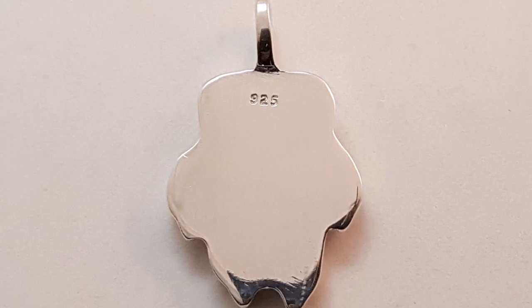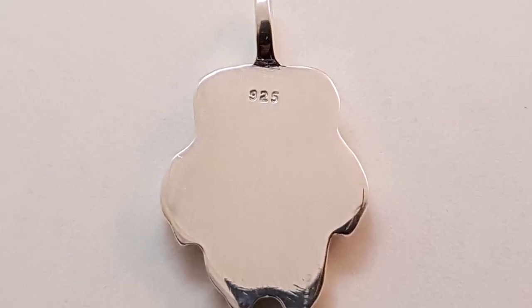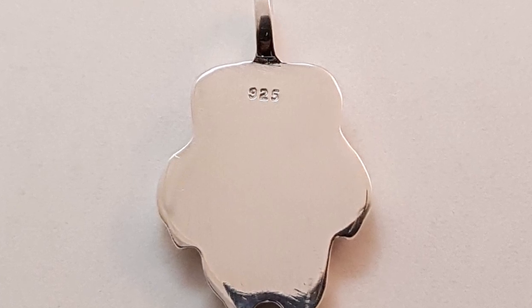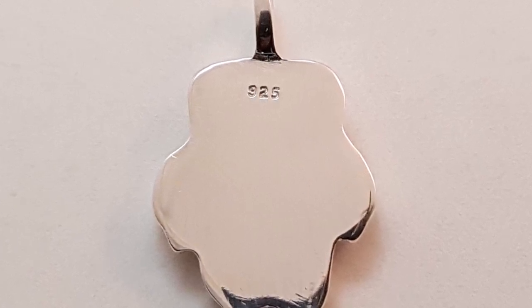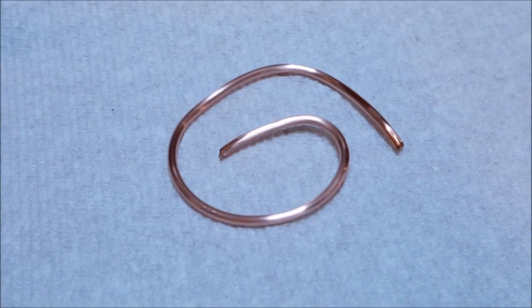Hey folks! Today we're going to make some sterling silver. Sterling silver, also known as 925 silver, or just sterling, is an alloy that is a mixture of two metals — in this case, pure silver and copper.